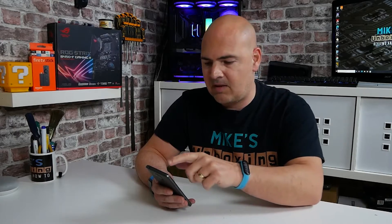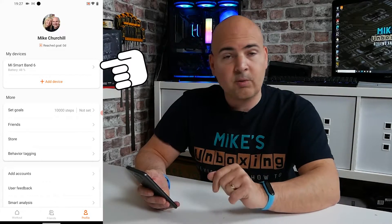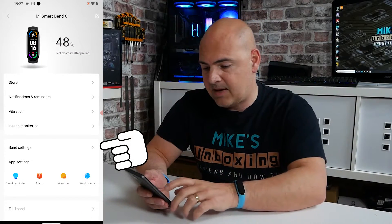But for some reason, I guess to extend the battery life, they've actually stopped it in the app. So let's go into the app now and I'll show you how to fix it. You're going to want to go into your Mi Fit app. Click on that, and on the first page you have your own details etc. What you want to do is click on Mi Band 6 in your My Devices section.